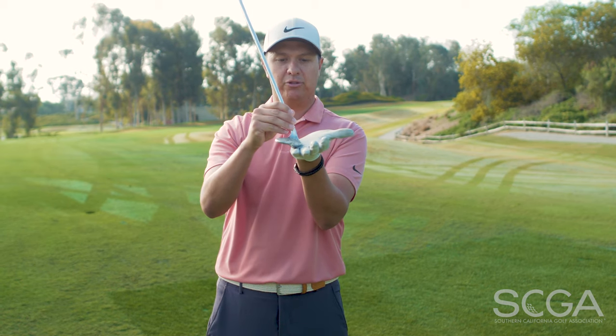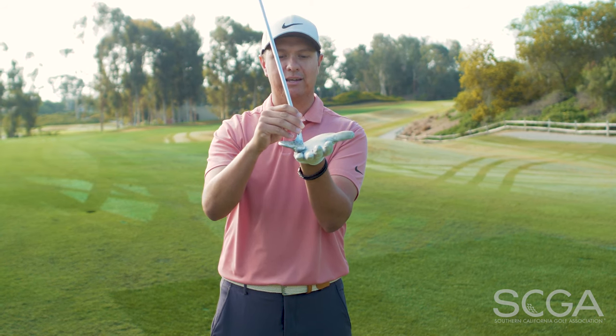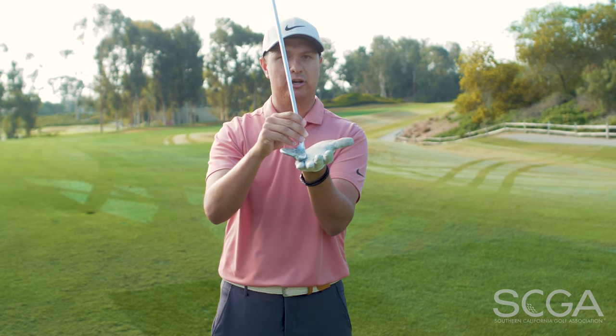When you're hitting a chip shot or pitch shot, it's very important to make sure that the bounce is being activated. You're creating bounce so that the leading edge of the golf club does not dig into the turf when you're hitting your chip shot or pitch shot.